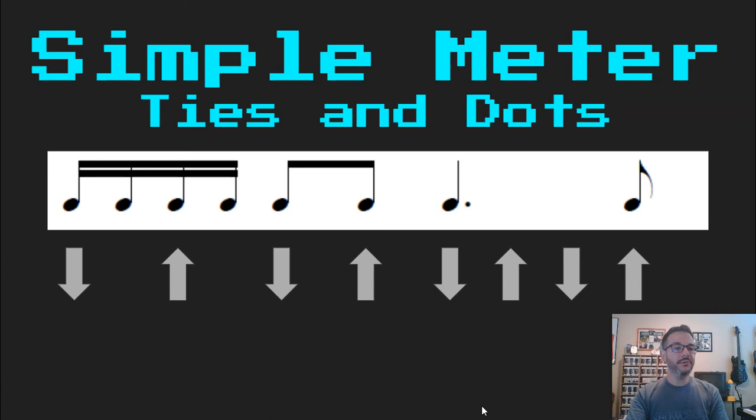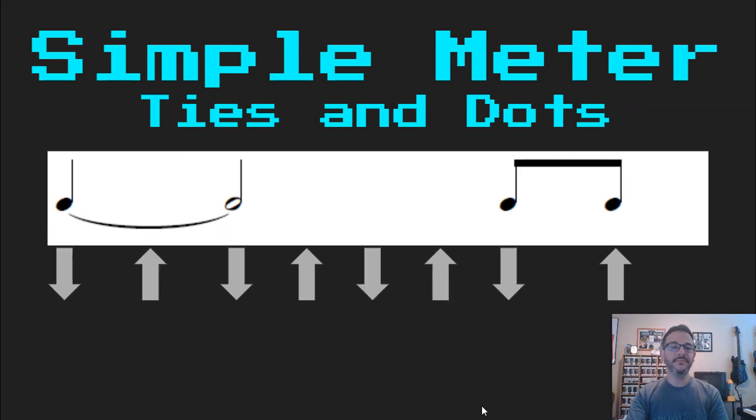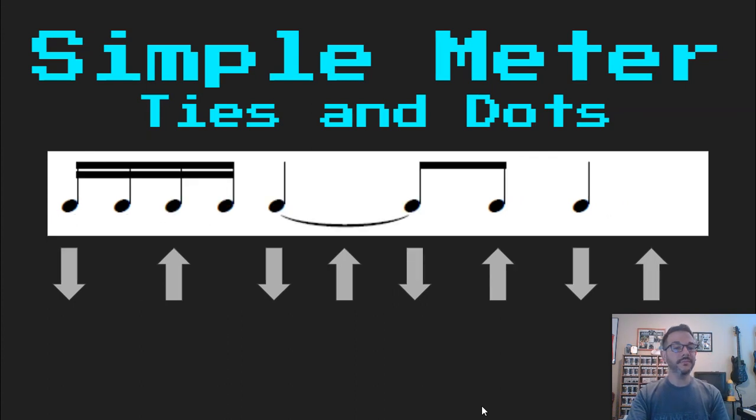Ready, read: Ta-kia-di-mi, ta, di, ta, ah, di. Ready, read: Ta, ta, di. Ready, read: Ta-ka-di-mi, ta-di-ta. Great job.